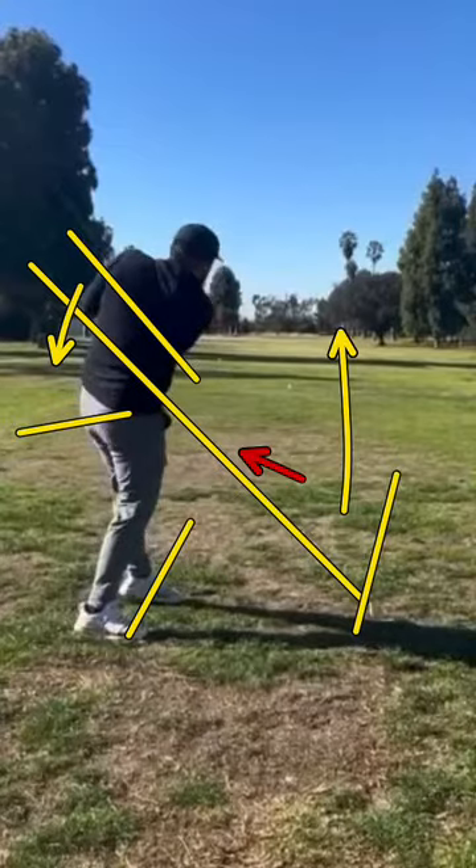I hope that helps. If you need more help, sign up for my monthly coaching program. As always, aim small, swing smooth — peace.